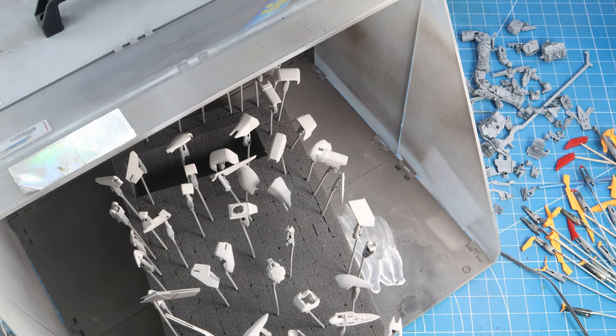I placed each piece on an alligator clip and onto this block of foam, which is very helpful. Here I'm using Tamiya surface primer in light gray. Normally you'd do each piece individually, but I'm going a little savage here and just priming all the pieces as they lay on the foam block. I know many people will say this is not the way to do it, but that'll be our little secret.